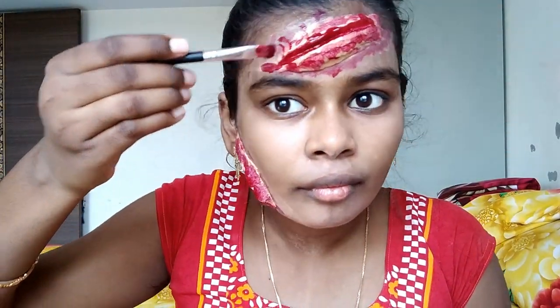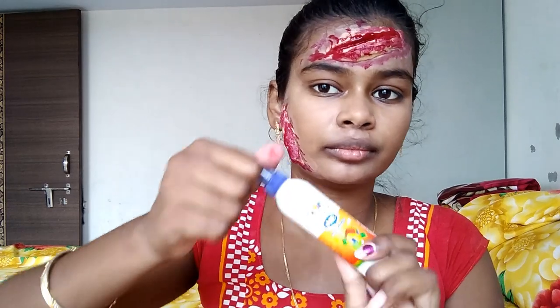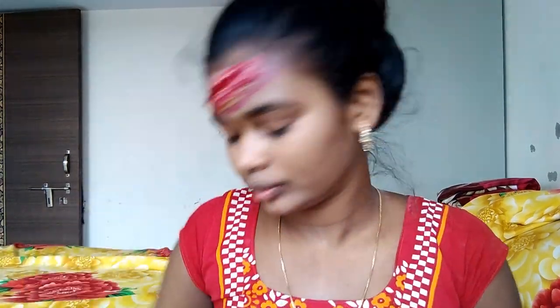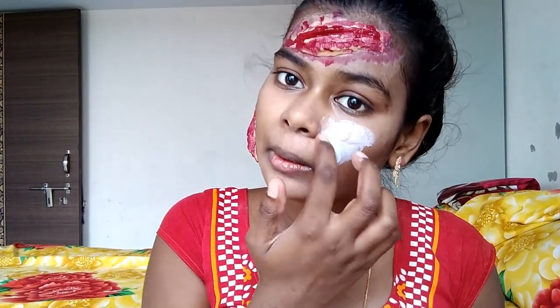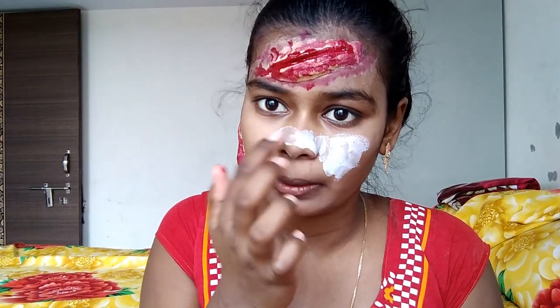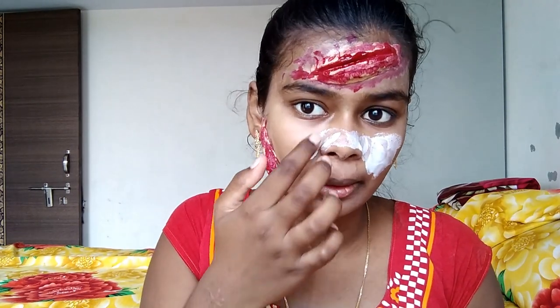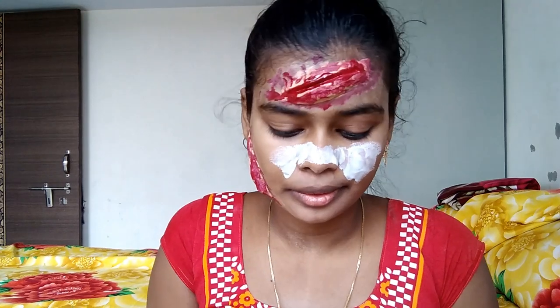One more thing I will do — I will apply it with the help of the brush. Now I am taking the favicol around the nose and the cheeks, as you can see in the video, and I will leave it for the brush.